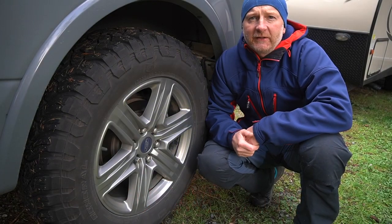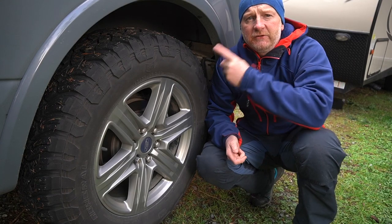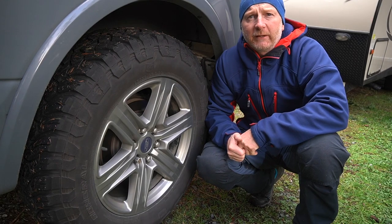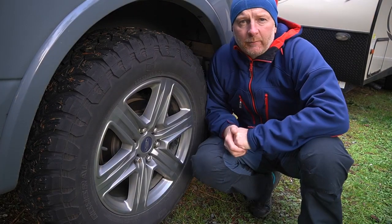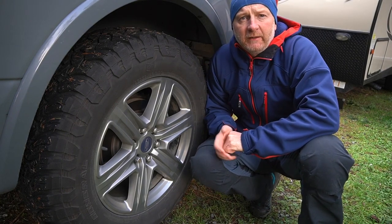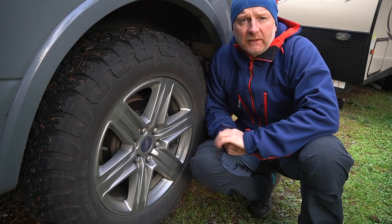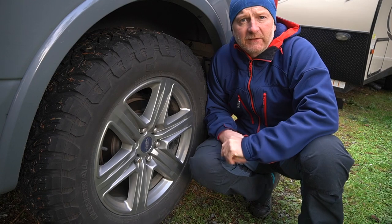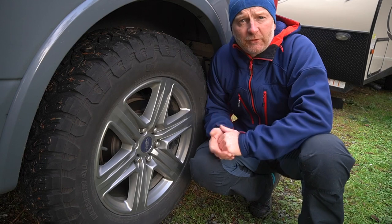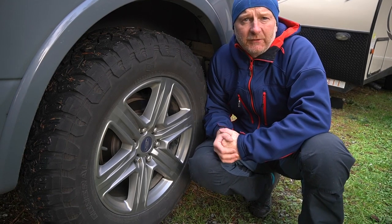Hi everybody, it's Andy from SA Survival. I want to talk about General Tyres Grabber X3 and General Tyres Grabber ATX — primarily the X3 tires and how they have performed. I am NOT sponsored by General Tire whatsoever; I did buy them at a discounted price of 60%.